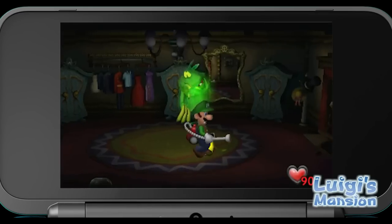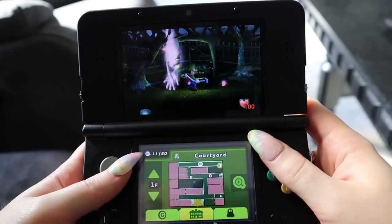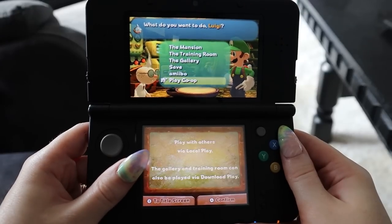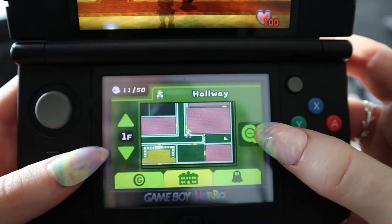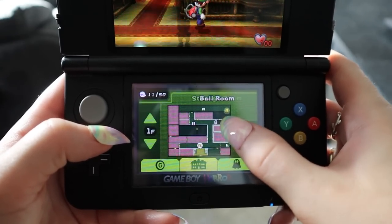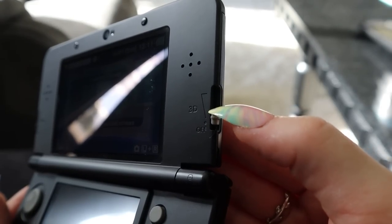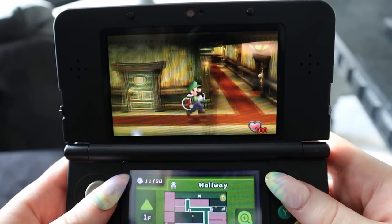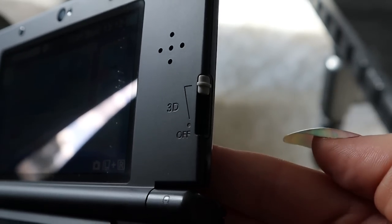Such a game. I think this port looks super sharp on the screen — so crispy. It's so much fun to play this one again. One of the immediate changes I found with this port is that you no longer have a 3D map. But it's okay. The Game Boy Horror looks really good. The 3D slider, which I keep forgetting the 3DS has, looks really good. I have it slightly up — ever so slightly. I never play with 3D all the way up.